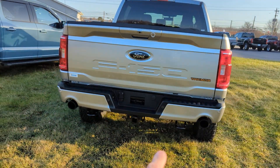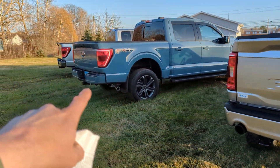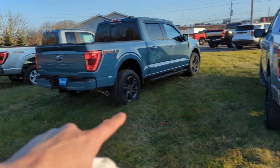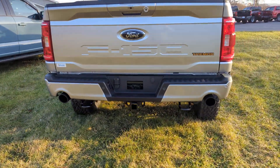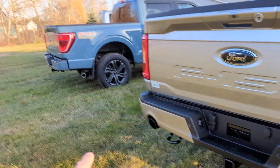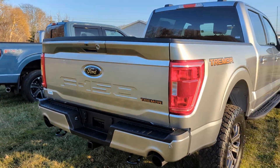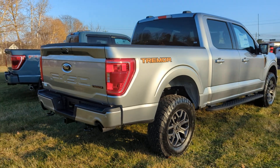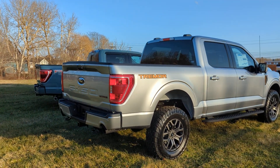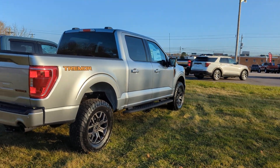It has a heavy-duty 9.75-inch rear axle — more heavy duty overall. The exhausts are unique too: notice how the exhausts on the other models come out the side, but on the Tremor they come straight out the back and it sounds amazing. Notice also the tow hooks in the back — the other models don't have rear tow hooks.